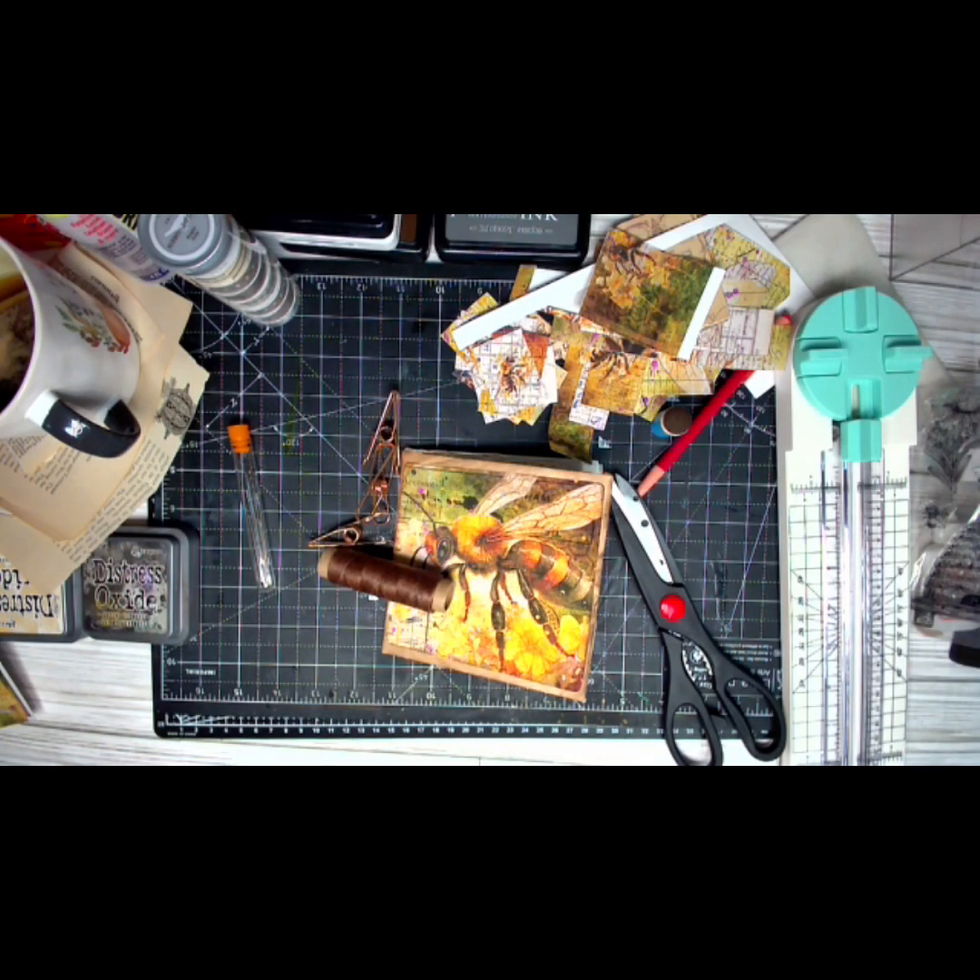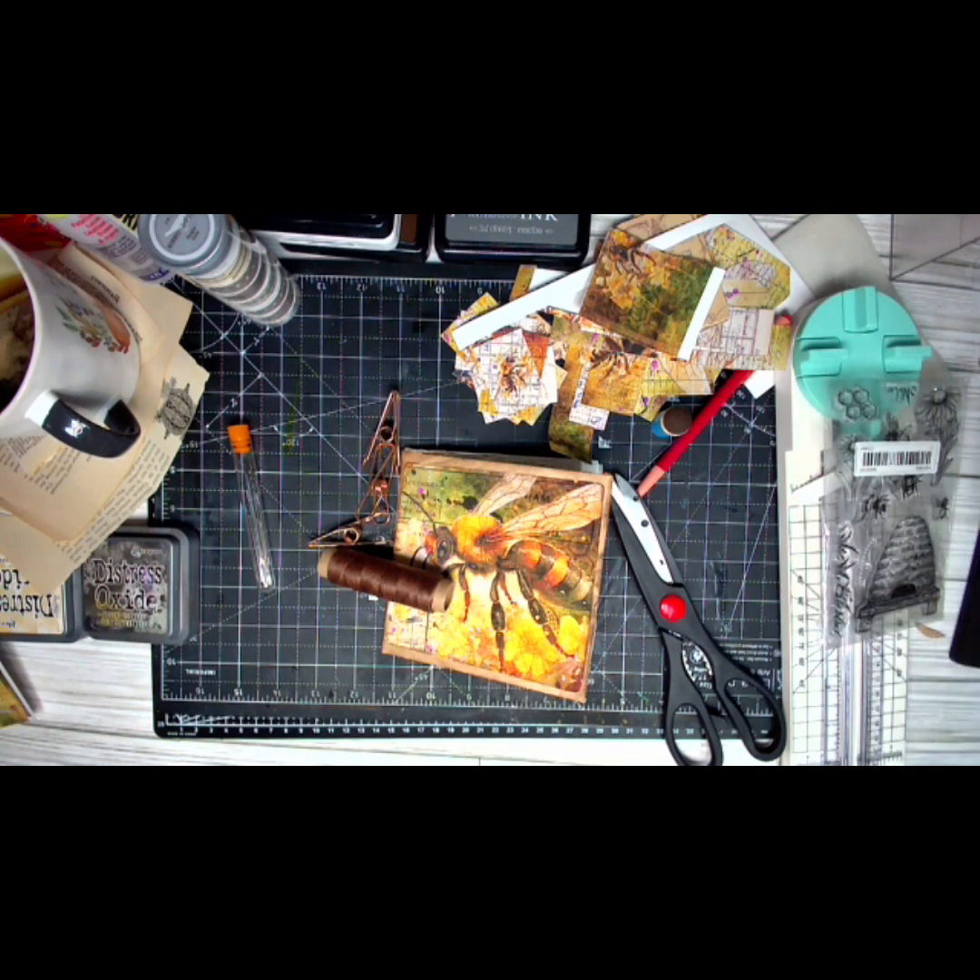Hi guys, and welcome to the channel where today we're going to work in the grungy beautiful journal as a guest design project from Sunflowers and Doors. Today we're working on a mini brown paper bag journal.